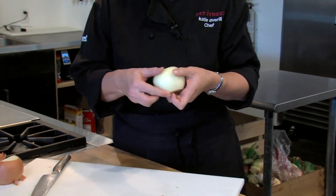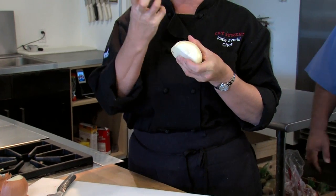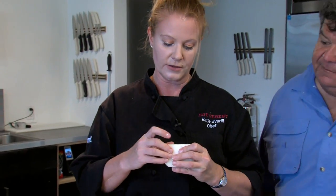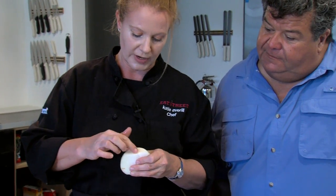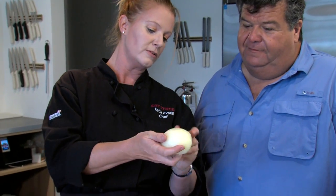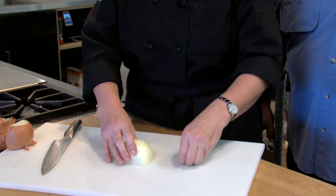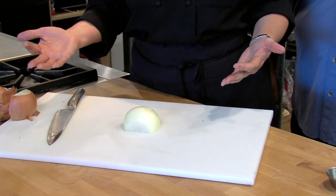Then you're looking at your onion and one side looks like a rainbow. The other side has more of a core, like an apple core, that holds it together. The core is right here — rainbow on one side, core on the other. Core goes directly away from you, and then when you're cutting, let's say you need a quarter-inch dice.